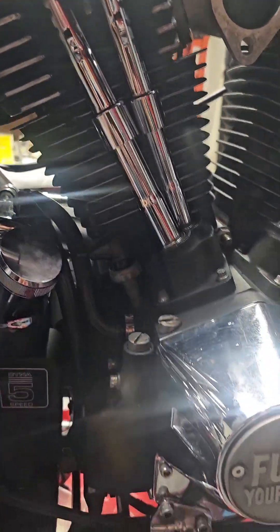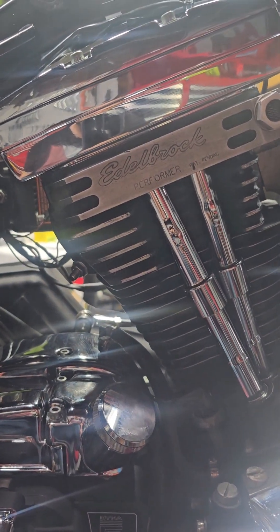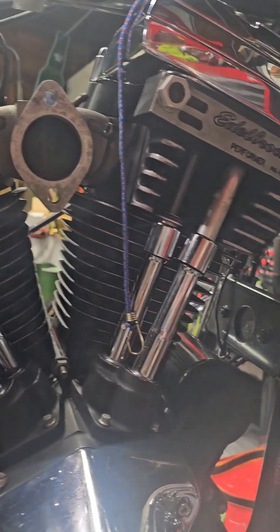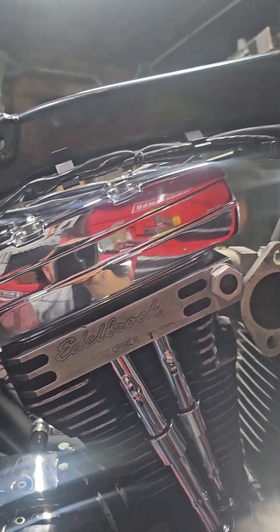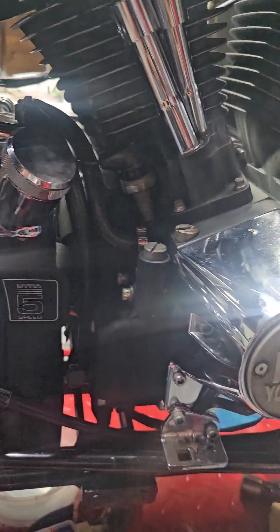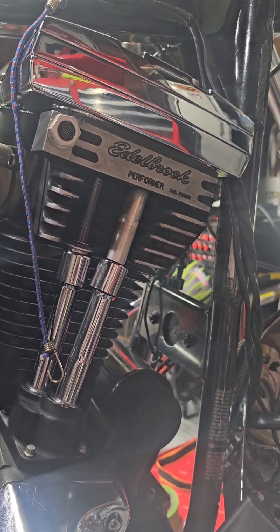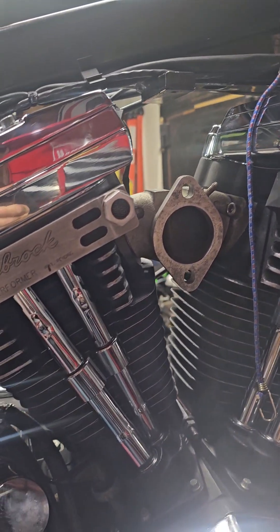Alright guys — rear cylinder's got the valves adjusted. Front cylinder not hit yet, had to stop early last night. Should have been running today. Pretty excited to see how these things perform. Tonight we'll throw it all back together.